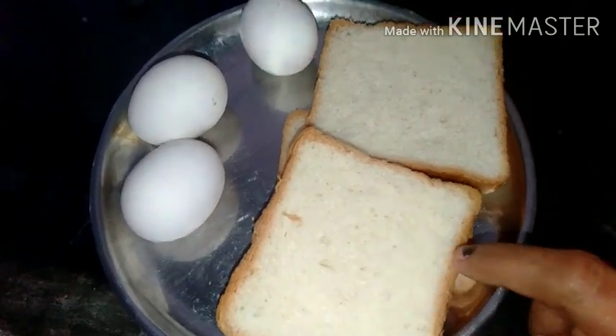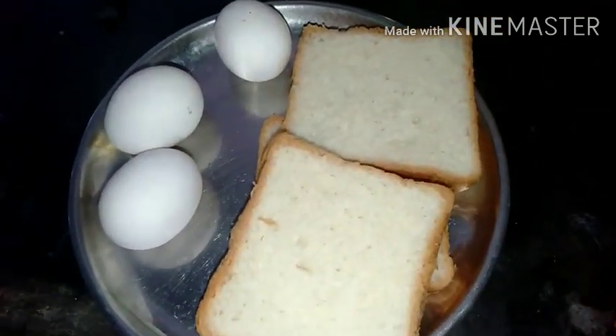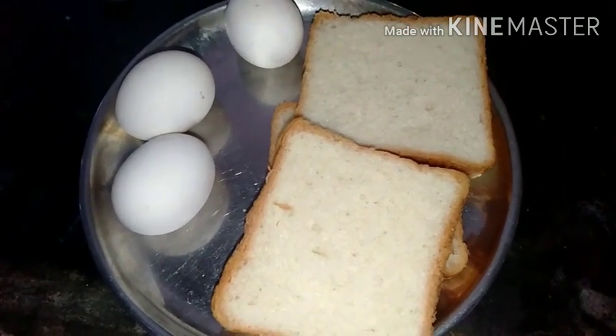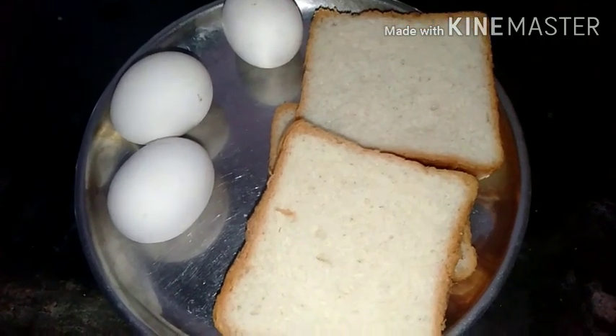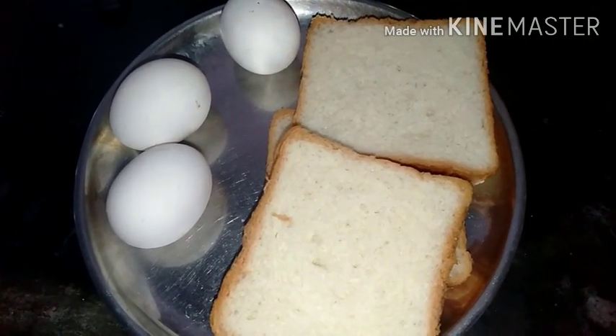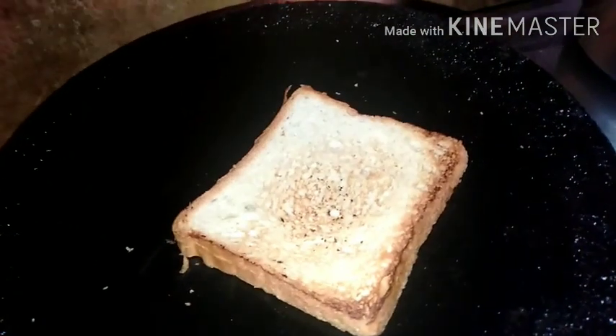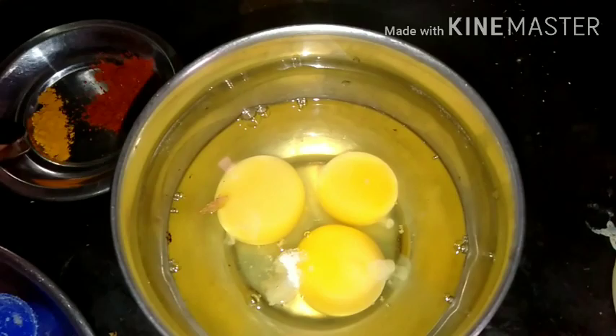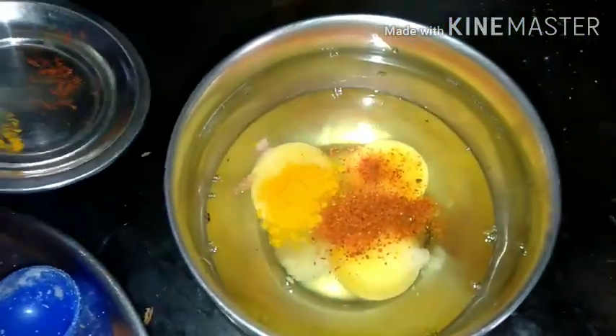Hi friends, now I'm going to show you the bread. I will use 3 eggs. I'll roast the bread. I'm going to draw it into the bread. You can use a knife to cut the bread. We will roast the bread with 3 eggs, salt.